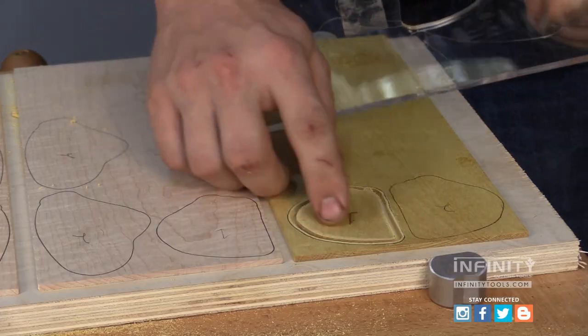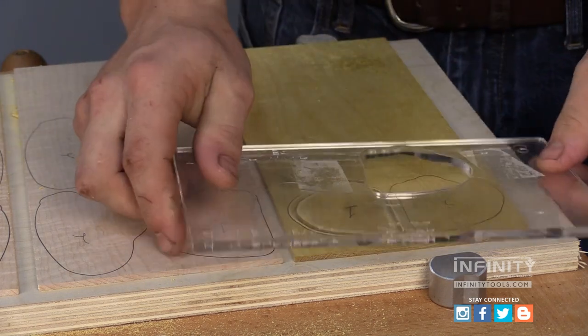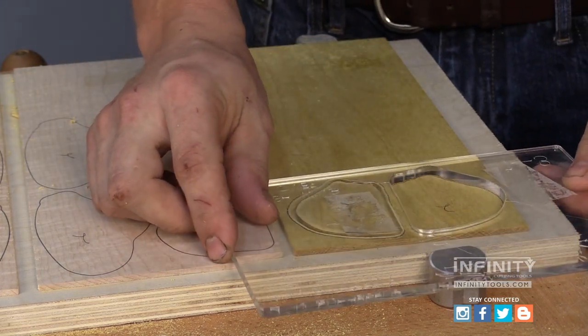With my first inlay cut, I can flip my template over and cut my second piece.